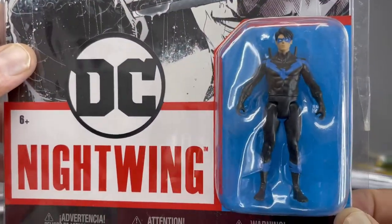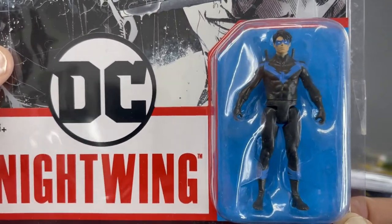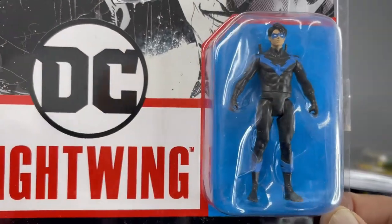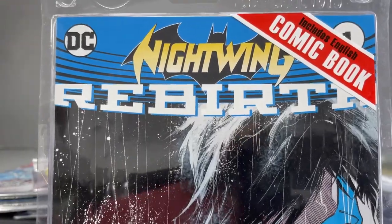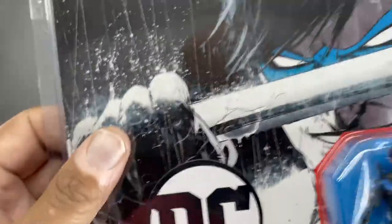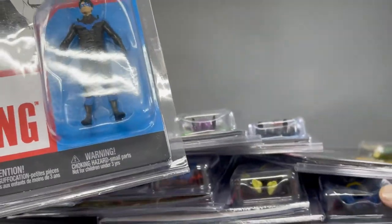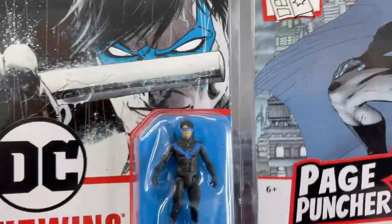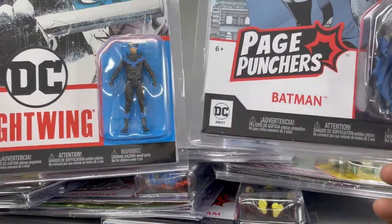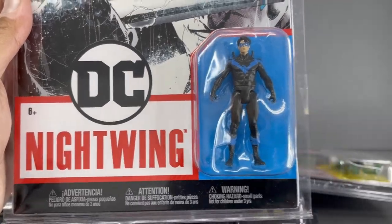Here's Nightwing. Basically these are miniaturized versions of 7-inch scale figures — they just did a 'Honey I Shrunk the Action Figure' move on these guys. There's the Rebirth comic that it comes with, which is basically a reprint of the comic you're looking at. The second wave of Page Punchers actually does look different as far as the packaging goes. The first wave had the Page Punchers logo, and the second wave has just the DC emblem with a character name.